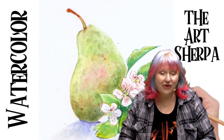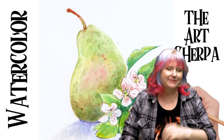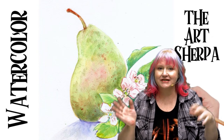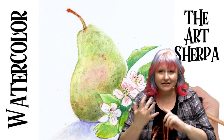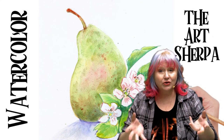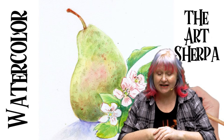Hey everybody, it is Cinnamon Cooney, your Art Sherpa, and today we're going to paint a pear in watercolor and paper. To help me do that is my husband John. You can hear his disembodied voice during the show. He's going to make sure that the cameras are pointing at the action, the colors I'm mixing, the techniques I'm demonstrating and explaining so that you can follow along at home and get a really great result. We have a lot of resources to help you.